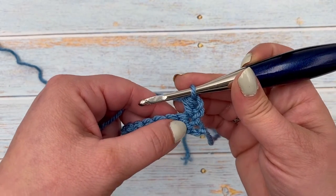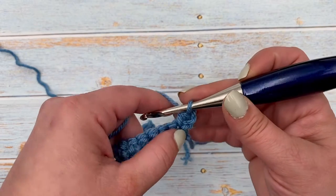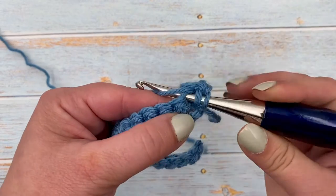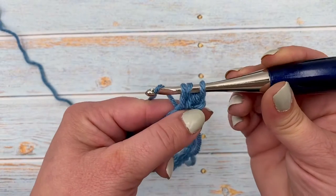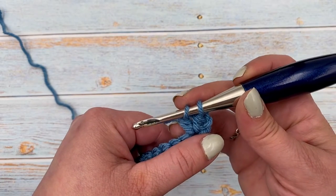So now we will begin our mixed cluster stitch. We will start in the same spot that we just did the half double crochet, and we're going to start by doing a half of a double crochet. So we're going to yarn over, insert into that same stitch, pull up a loop, yarn over, and pull through just the first two loops on our hook. And there's our half of a double crochet.